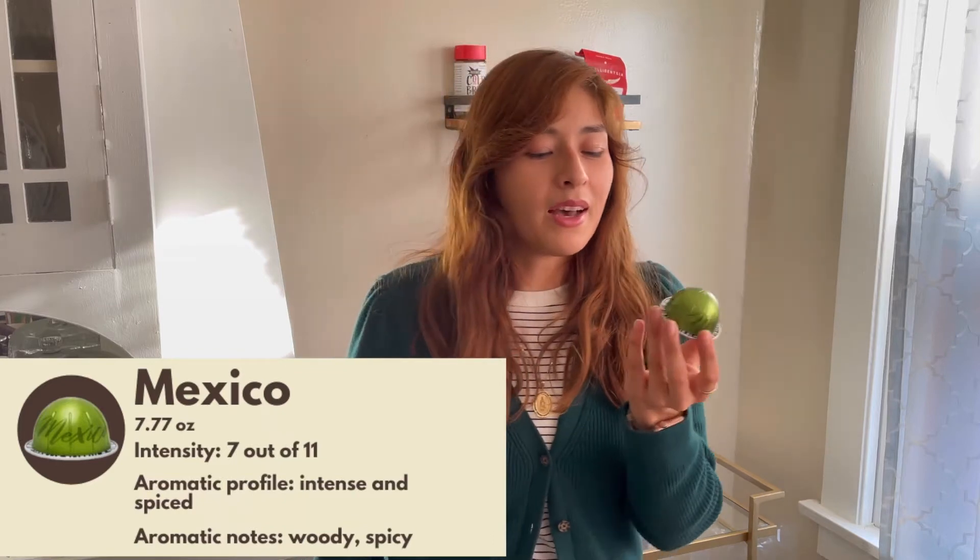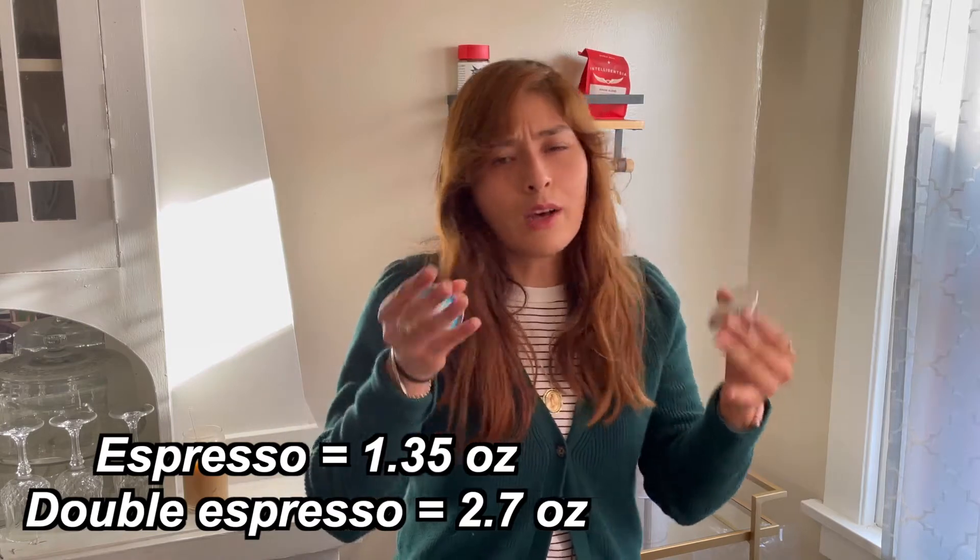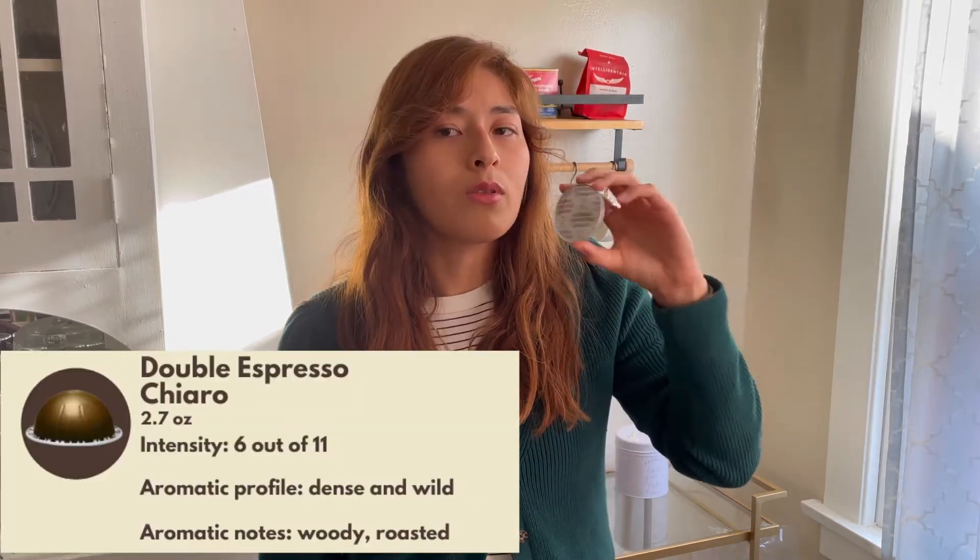Then there's the Mexico one — this is what I have on hand right now. It's really good; these are all coffee pods at 7.77 ounces. The Colombia one is also a favorite — I would actually prefer Colombia over Mexico. My most recent order was the first time I tried it and it was really good. The Costa Rica one I've only tried once but it was really, really delicious. I haven't tried any of these in an iced version but I'm sure they'd be delicious.